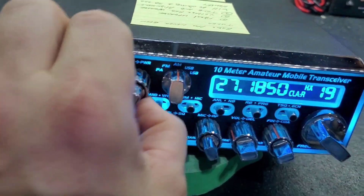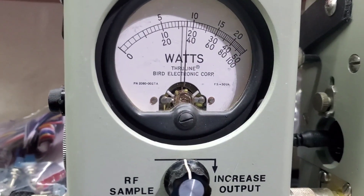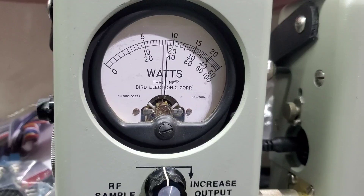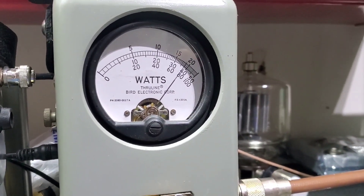Rolling the RF power wide open with the 50 watt slug — there's about 17 to 18 watts, twitching forward to 18. On the 100 watt slug, now it'll stay up there close to 80.